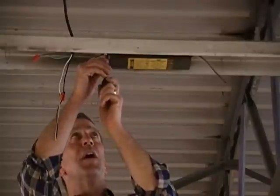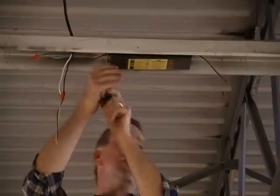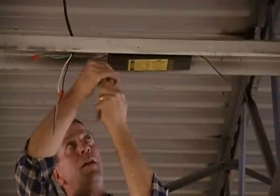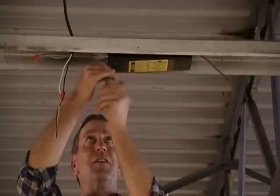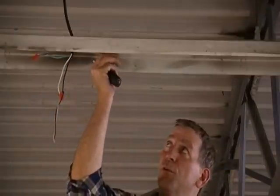Next you'll need to remove your existing ballast. In some cases you'll be working with 347 volts; in other cases you will be working with 120. In this case the bolt holding the ballast is also the center ballast cover mounting bolt, which will need to be removed so that it doesn't interfere with the new retrofit plates. Once you've removed all of the ballast clamps and covers, you're ready to proceed.